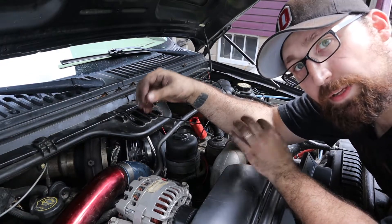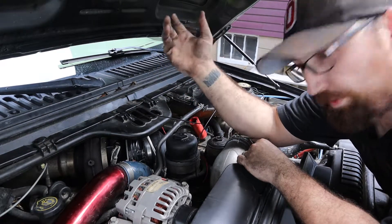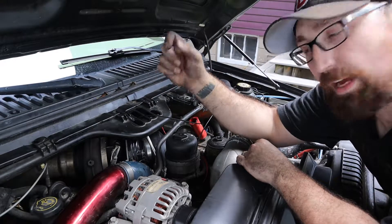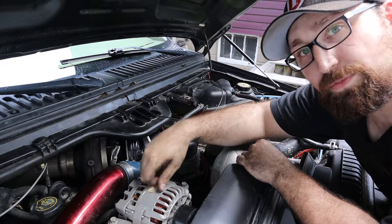That is how simple it is to do an intercooler pressure check on your vehicle. If you have any questions leave a comment in the comments below. My name is Andy and I will see you in the next video.